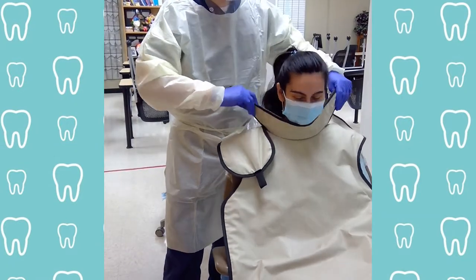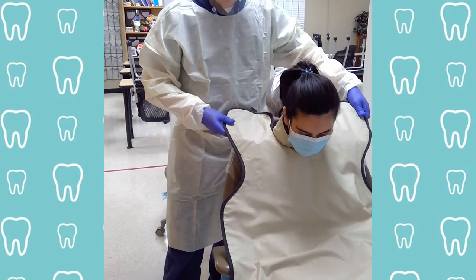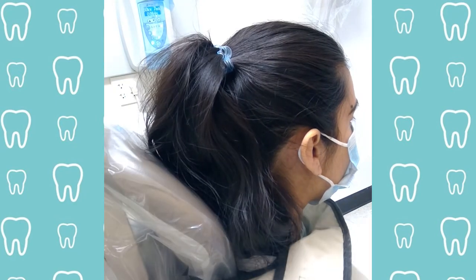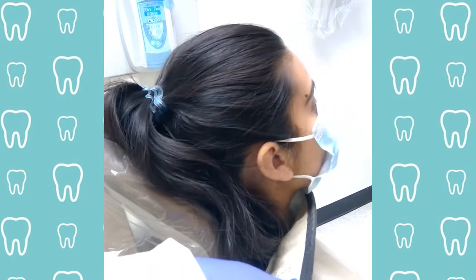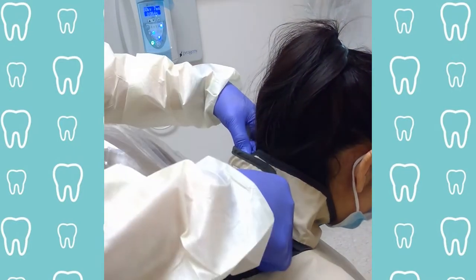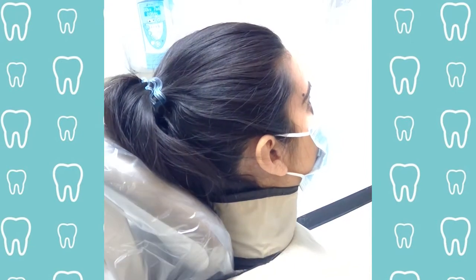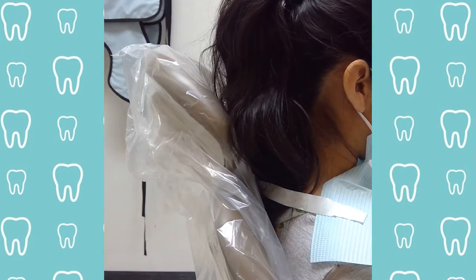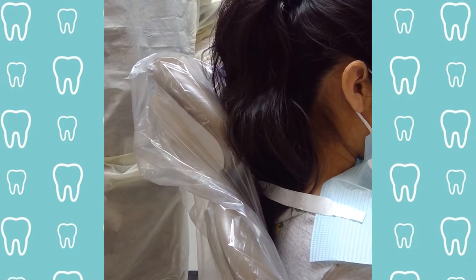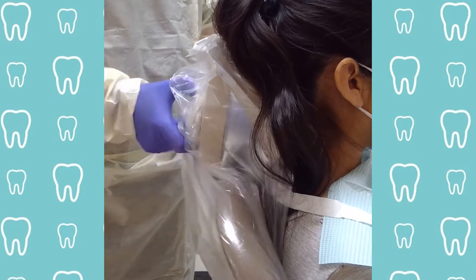Continue by putting the lead apron on them and wrapping the thyroid collar around their neck. Have your patient bring their chin up and lean forward. Tie the thyroid collar around the neck on the back — not too tight to choke them — and then assist them with raising their head.